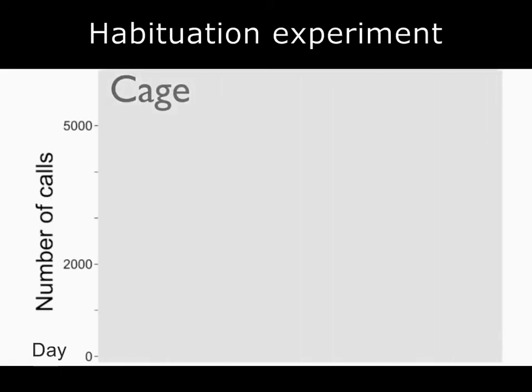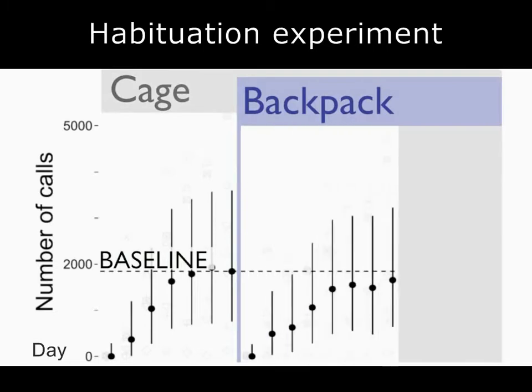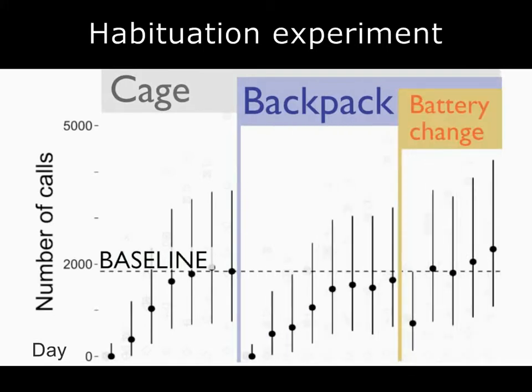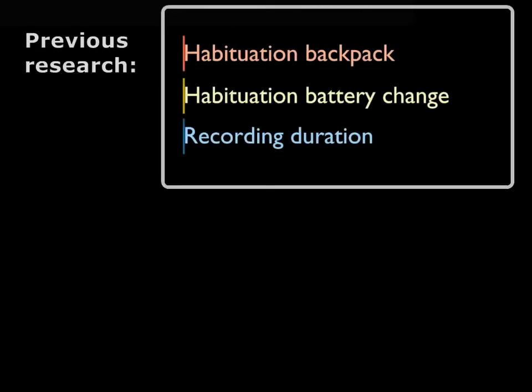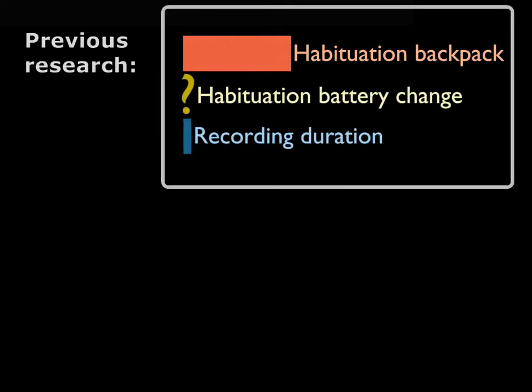We held domesticated zebra finch males under standardised conditions and quantified aspects of their vocal behaviour and movement. Then we compared these behaviours at baseline levels with those after the initial backpack application and after the very short handling for battery replacement. You can see that behaviours were significantly affected but quickly returned to normal levels. In a previous publication, using a different technical approach, the authors found a six-day habituation period in their birds.